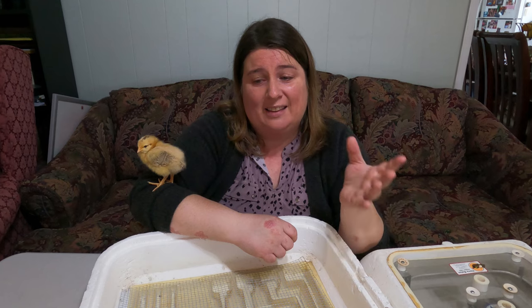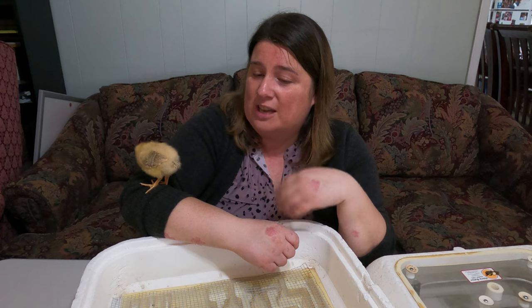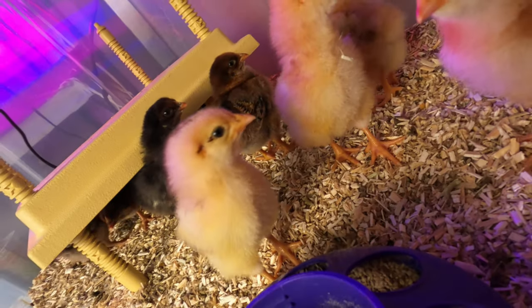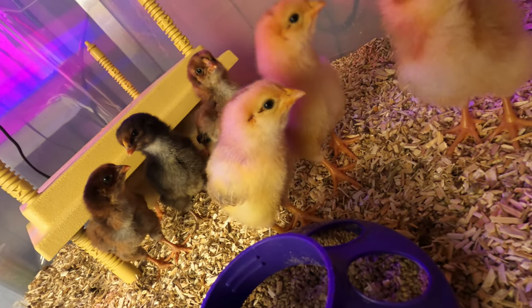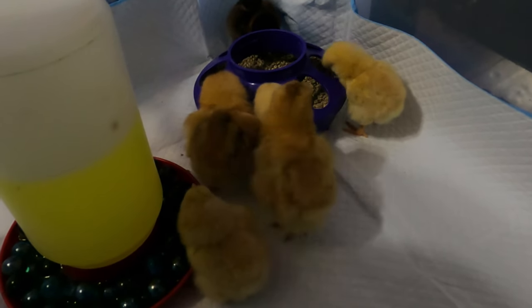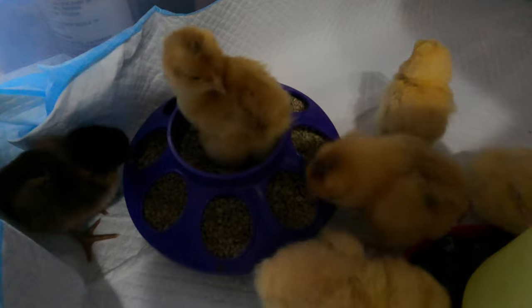Thank you for joining us in this comparison video. I'm going to take you now to see some of the little chicks that we hatched. If you haven't caught my step-by-step instruction on how to use the Amazon egg incubator, I'll put that link in the description below. Thank you for joining us here at Plowman's Backyard. If you're looking to purchase any of the materials we use in our videos - such as the incubators, heat plate, or watering containers - we'll leave a link in the description below so you can purchase through our Amazon links.